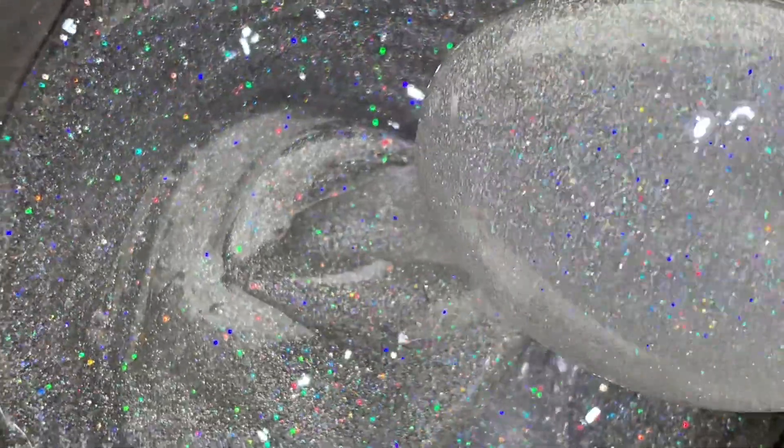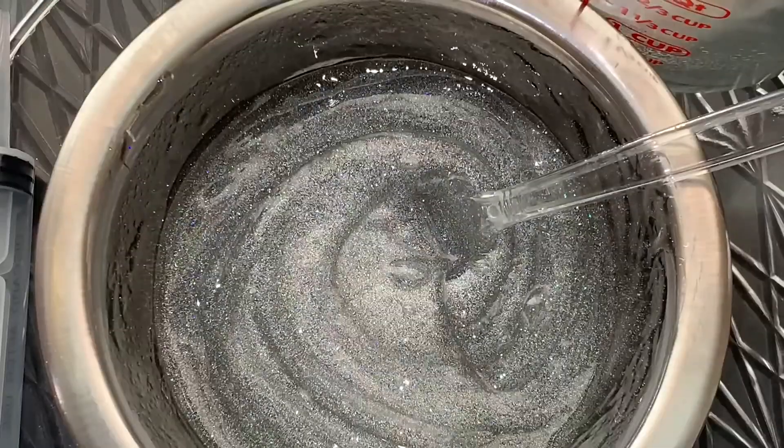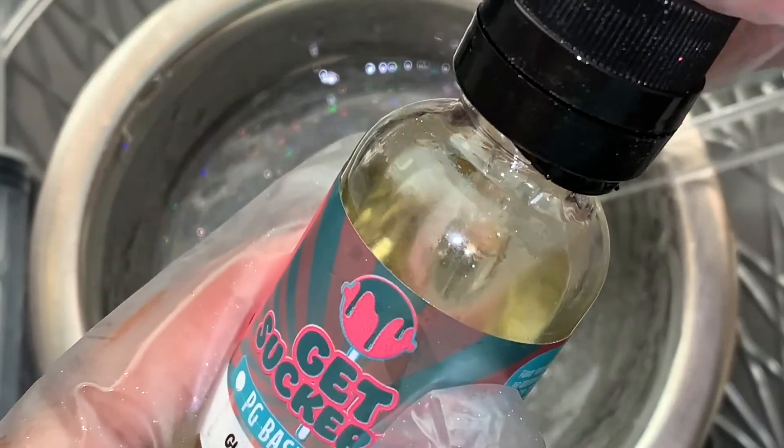So obviously this is not the same color as in the clip you just saw. I did add some more silver glitter because I wanted it to be less clear and more of a silvery color. I also added some more oil and mixed it until I got the consistency I wanted.